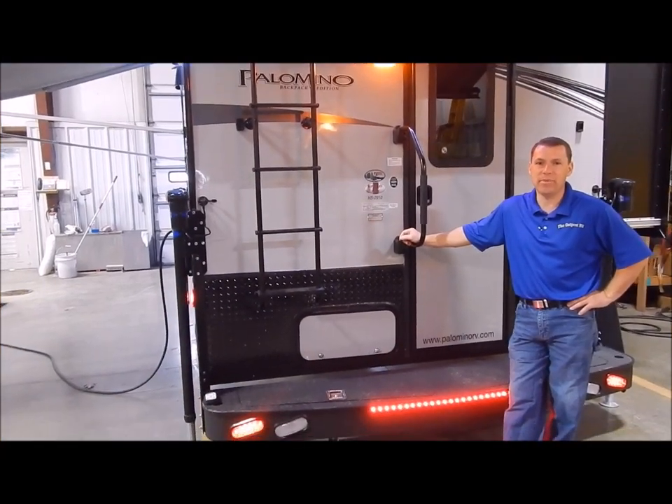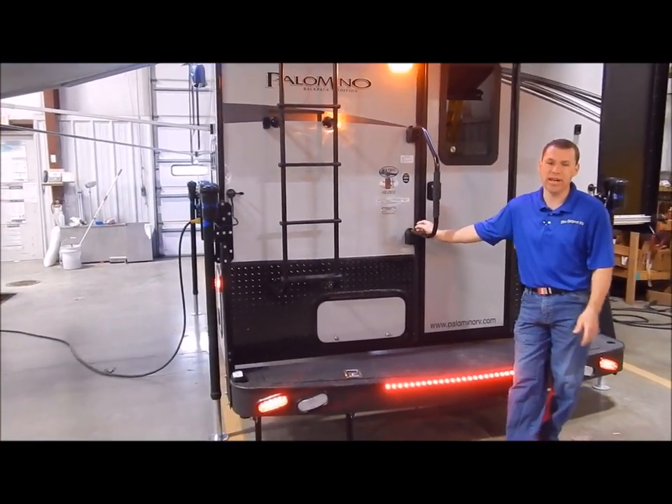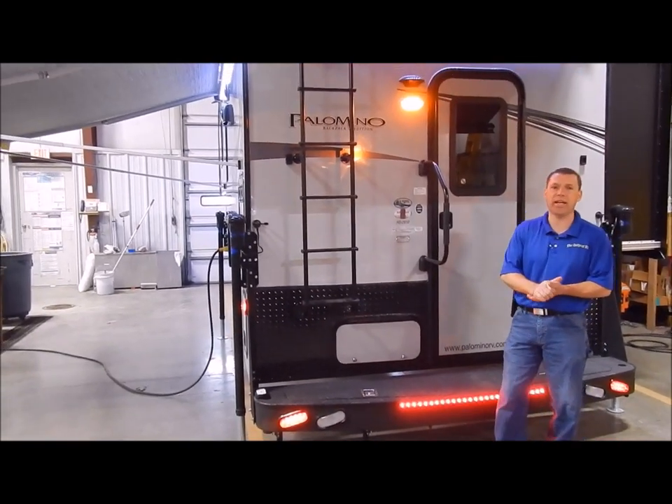Hi and welcome to the Outpost RV. My name is Phelan. Our cameraman is Henry. Today we're going to show you the Palomino HS2910.